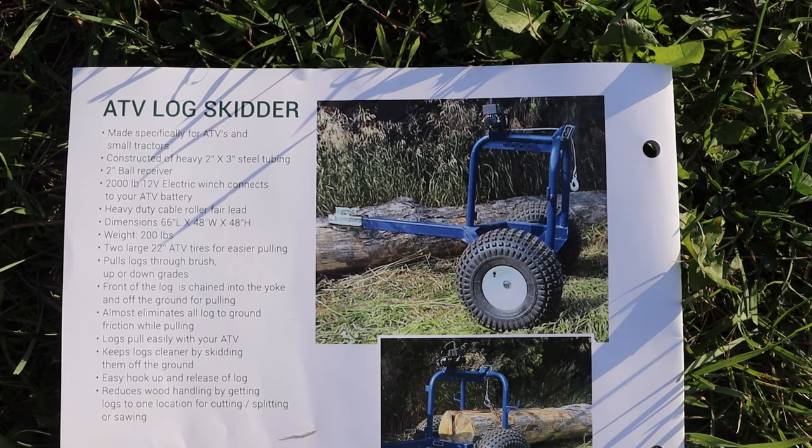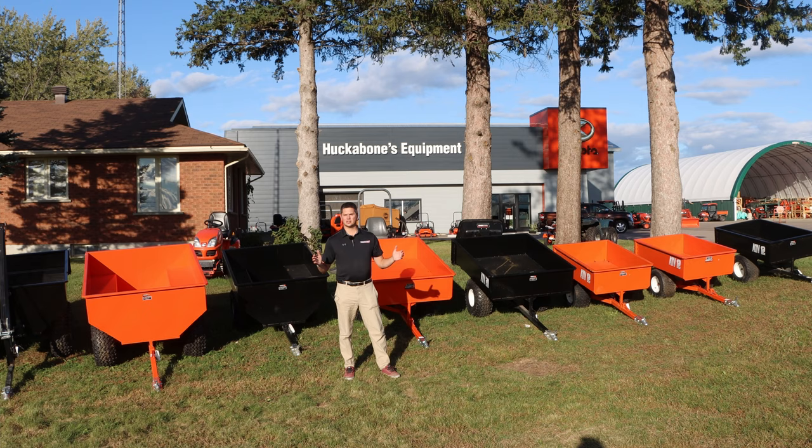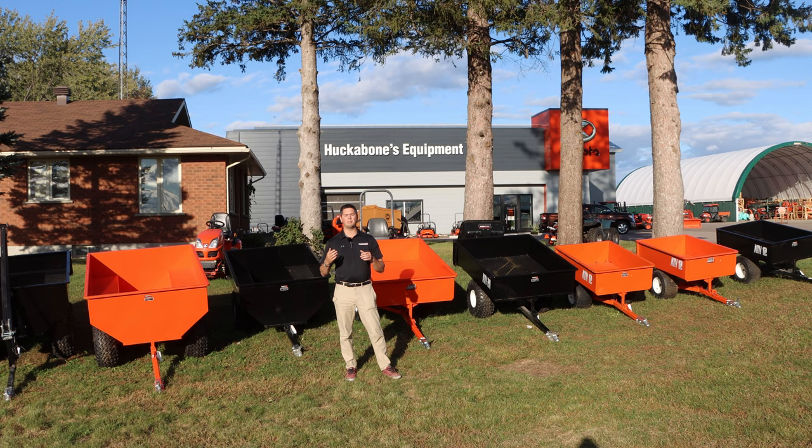Last but not least, Creek Bank also offers an ATV log skidder. We haven't been asked about them much, but they do make them with different options and availability. I really hope you enjoyed today's video about these dump trailers that Creek Bank offers. If you did enjoy it, please like and subscribe, and if you have any comments, please leave them down below.